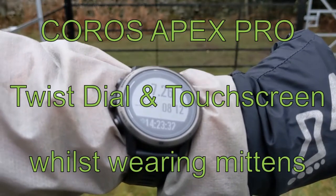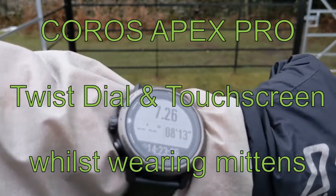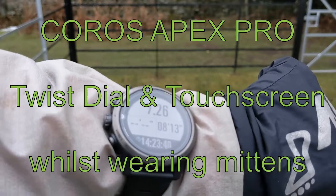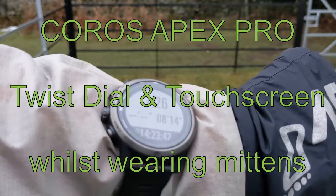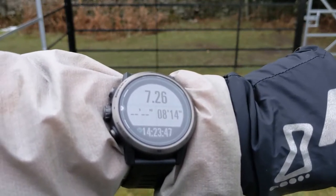Hi, this is Dave, Feldrunning guide. Just a very quick video on the Coros Apex Pro watch, specifically the feature of the twist dial that you use to scroll between screens rather than using buttons.